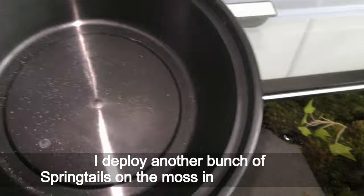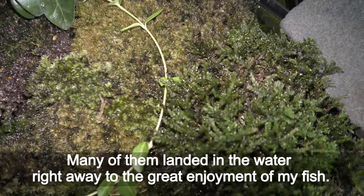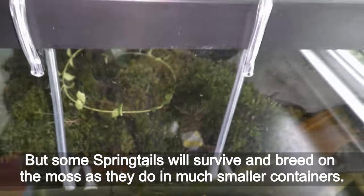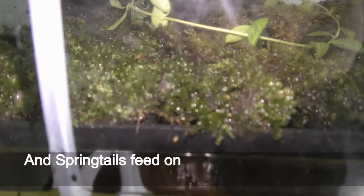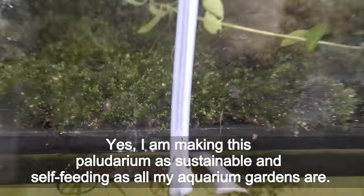I deploy another bunch of springtails on the moss in the paludarium. Springtails are great jumpers, especially when they get scared — many of them landed in the water right away, to the great enjoyment of my fish. But some springtails will survive and breed on the moss as they do in much smaller containers. Springtails feed on waste of other animals and creatures, like the poop of isopods in this setup. I am making this paludarium as sustainable and self-feeding as all my aquarium gardens are.